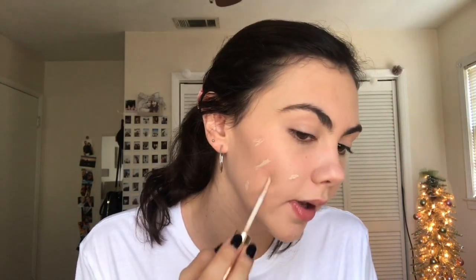This concealer is a little bit too dark for my skin. I decided I could go a darker shade and actually couldn't. It's supposed to match my skin tone but it doesn't, so I just use it to cover any blemishes or redness. I'm going ahead and blending that out over those spots.